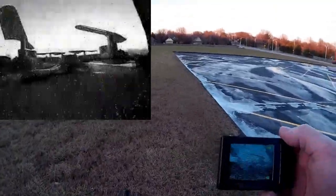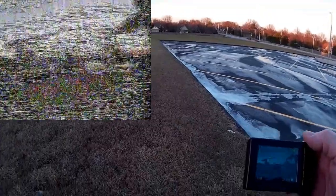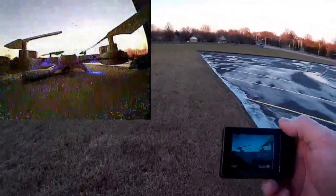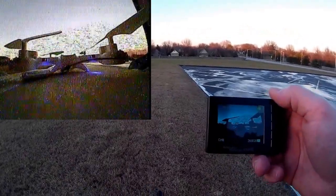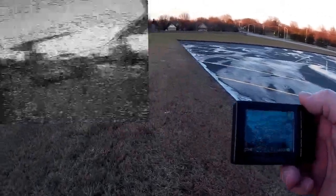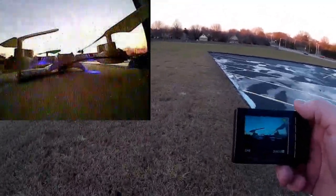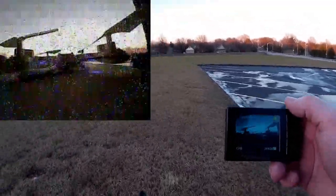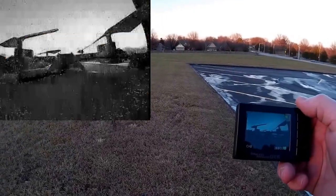We got a little bit of breakup already, look at that. Can still see it, let's see if it clears up. Oh, that's bad. We're not very far away at all. Well, it's still holding - it just gets a little unclear. I don't know how flyable that would be.